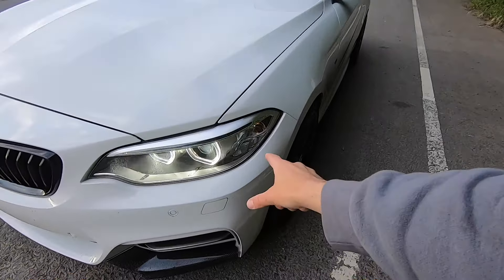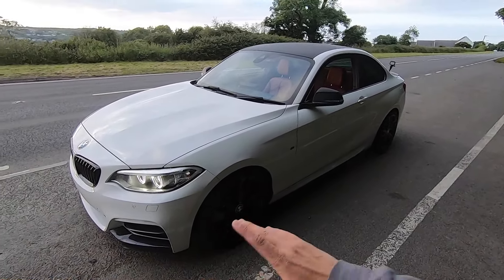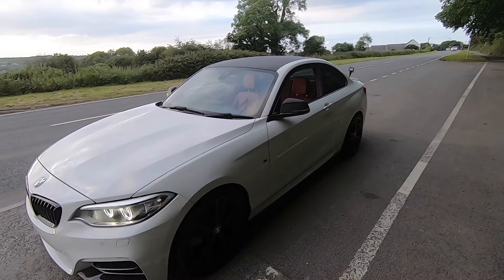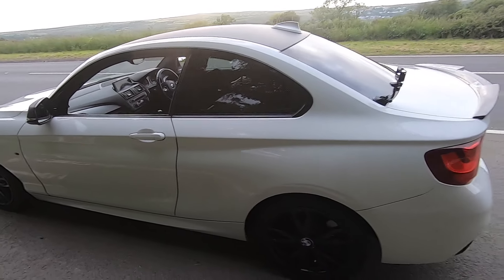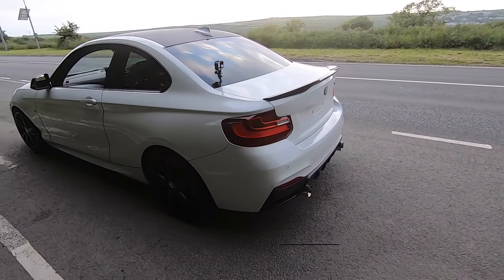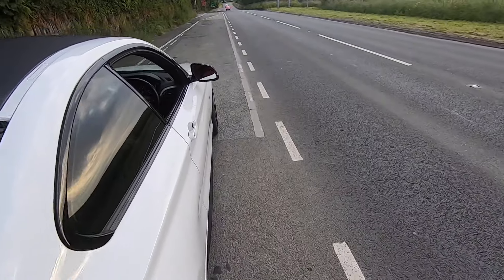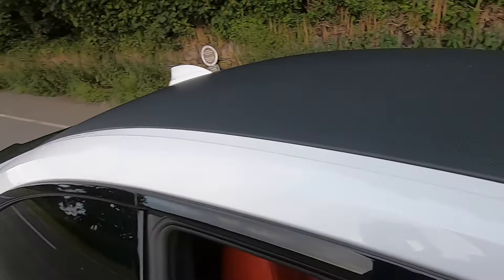That's pretty much it for the car. A few things I want to do in the future: I want silver indicator bulbs because I don't like the orange — I prefer the black and white theme throughout. If you enjoyed the video, give it a thumbs up and subscribe. I'll be doing plenty more videos, but before you go, here's a little sound check — I'm just over the moon with this exhaust.